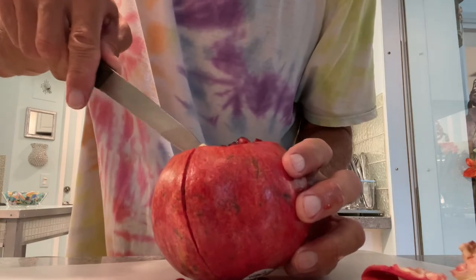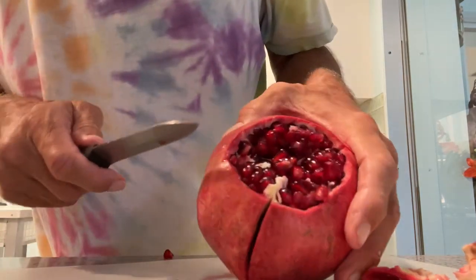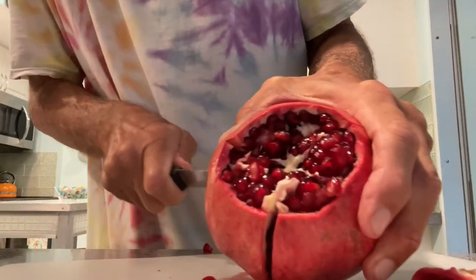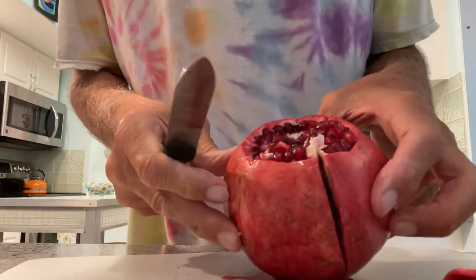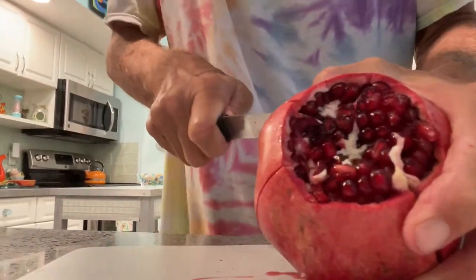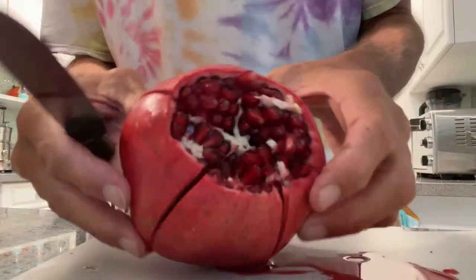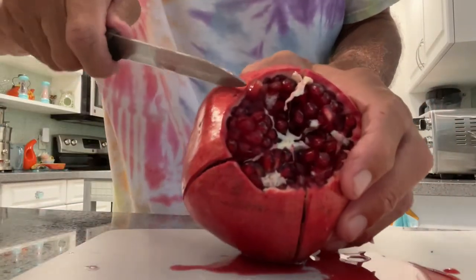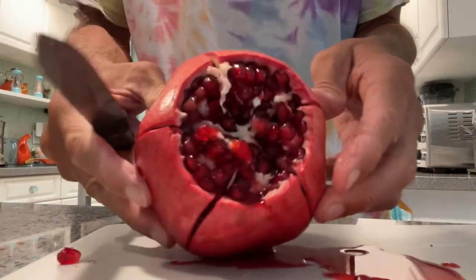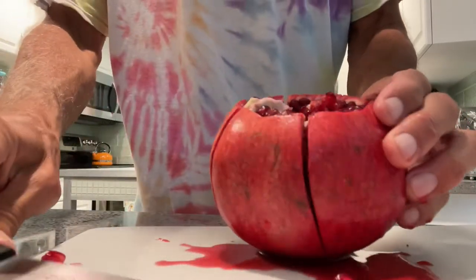It's kind of hard to find the section lines. Right here I believe is one — cut that. And then I think I got one here, and here. I got one more, and one more here. All right, I think I got it.